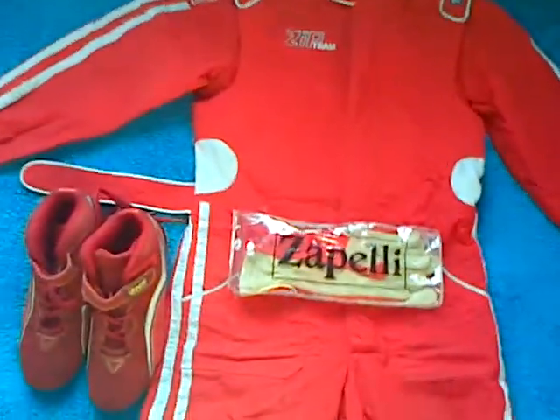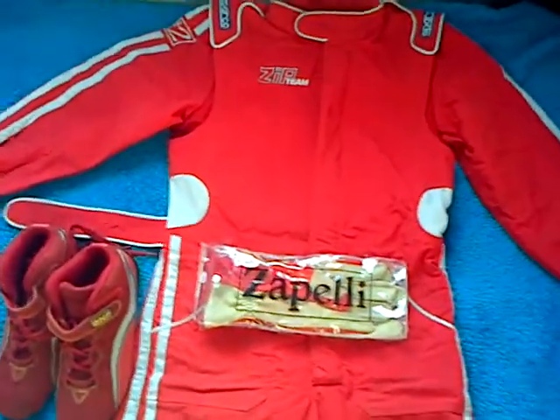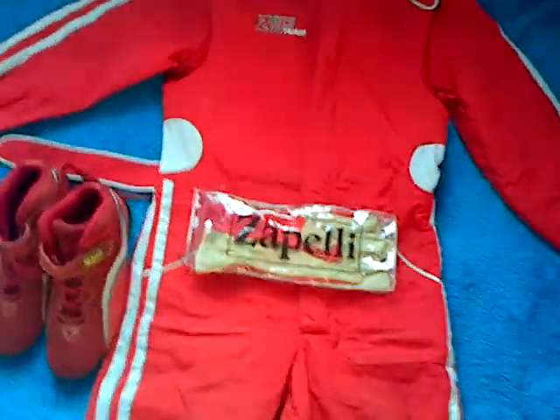Hey guys, this is TaylorHood — or as I'm now known, TaylorHood, because I've changed the name of my channel. In this video I'm just going to be showing you the suit that I got for my go-kart while I used to race in, and what I'm going to be using.